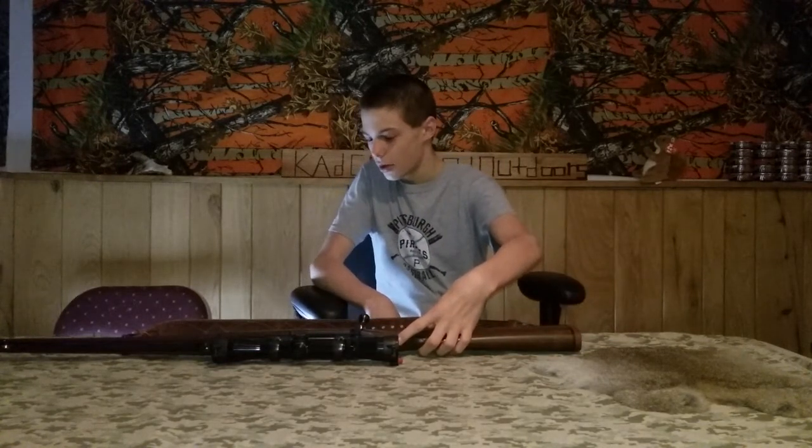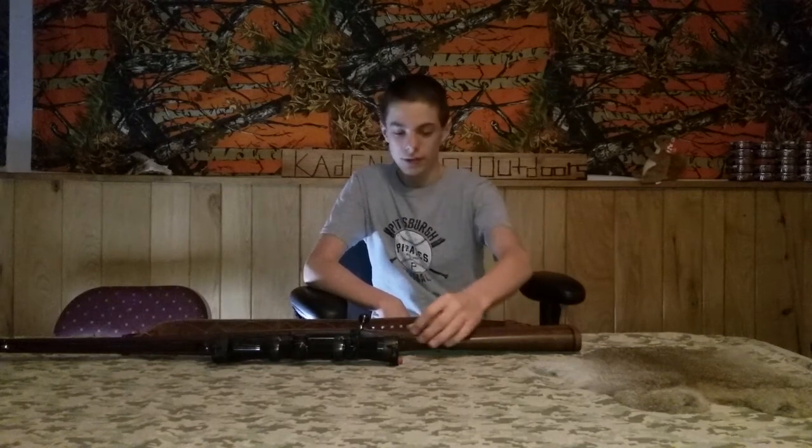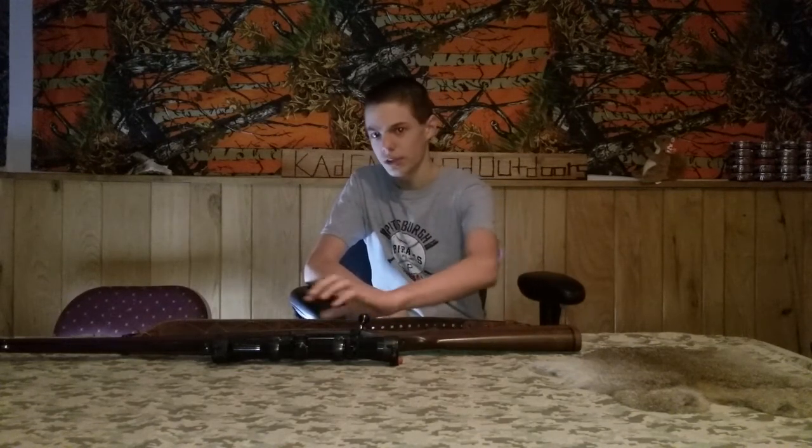I'm not sure what kind of wood this is, but leave it in the comments if you know. I like the checkering on this stock too — it's really nice.